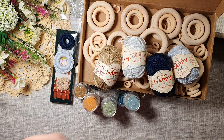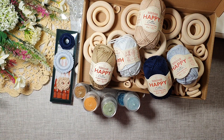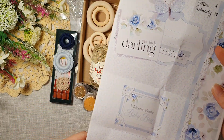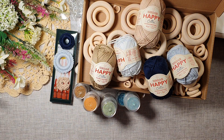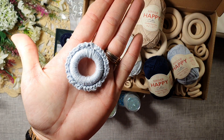I have some threads in here — these are cotton, and these are going to go really well with the colors of my mini album. I do them now and again, and I think they look really nice.